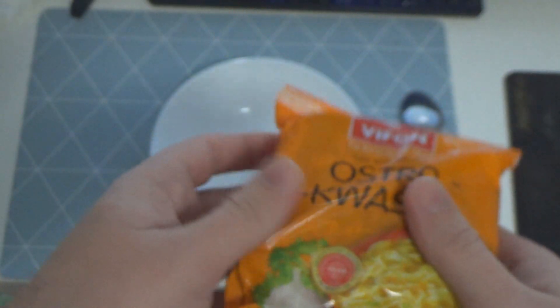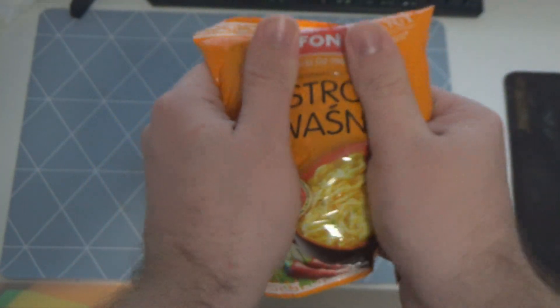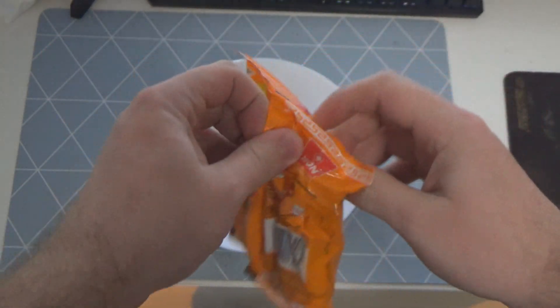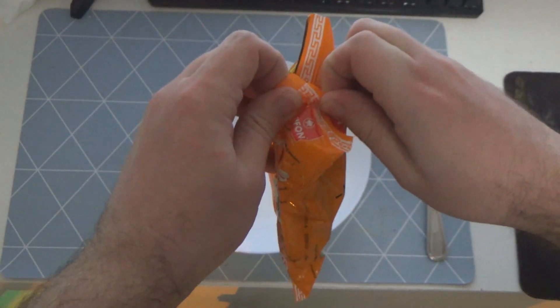Instrukcje obsługi tej zupki - no co tam, pokruszymy sobie delikatnie, żeby w mordzie fajnie się mieściło bez problemu.